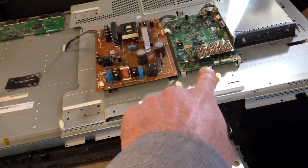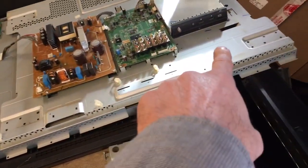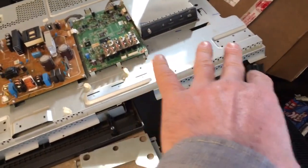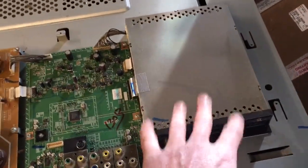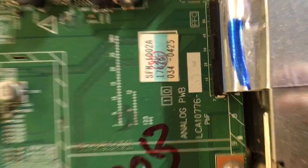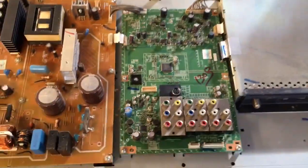You have a buffer over here, T-con, power supply, and main board. Part of the main is split in half — you've got the HDMI and the tuner on the other section over here. I did not take this apart yet, but I will definitely include it in the parts list. Here's the part number for the main.